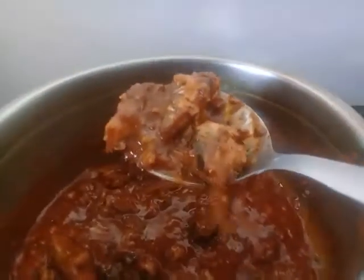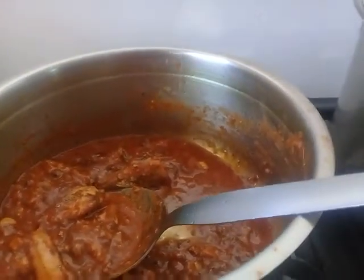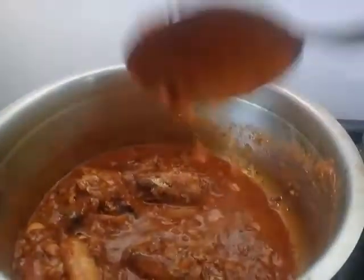Love sardines. Cool, love sardines. And it pairs with the rice. Mmm, yummy.